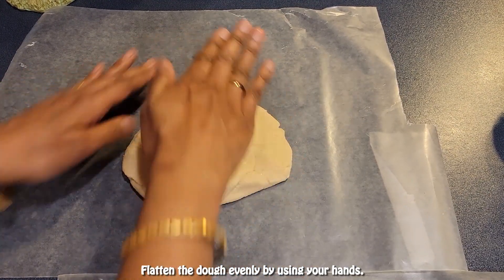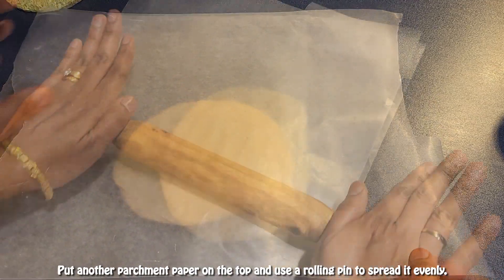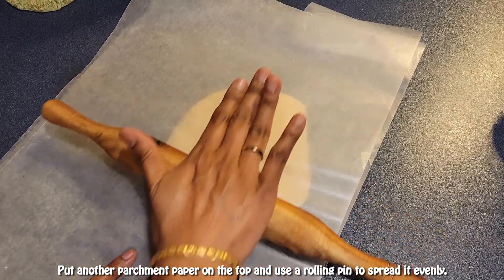Flatten the dough evenly using your hands. Place another parchment paper on top and use a rolling pin to spread it evenly.